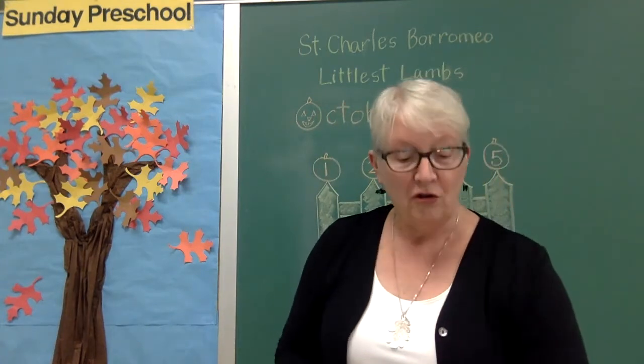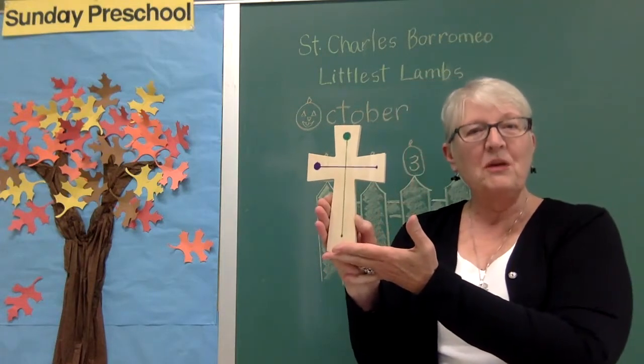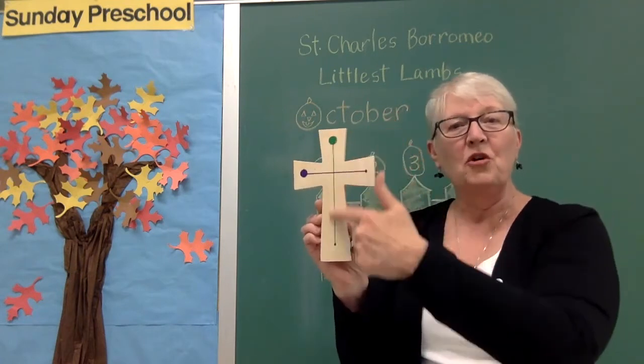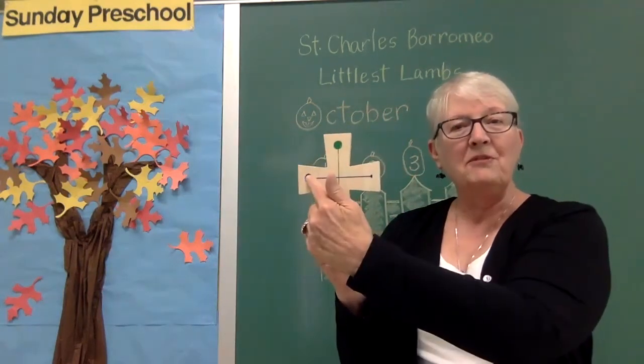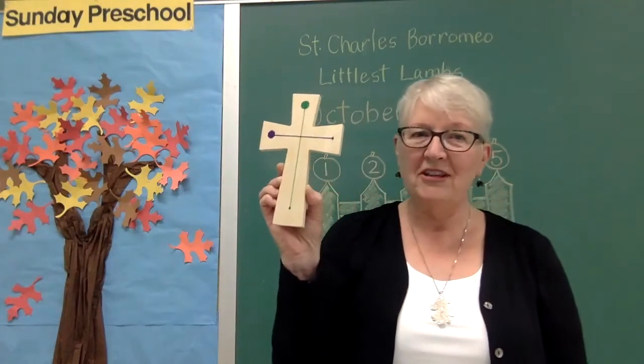Today's circle is brought to you by this shape. You remember this from last week — a cross. To make a cross, we make a tall line down, hop to the side and make a cross. This is our shape for the day.